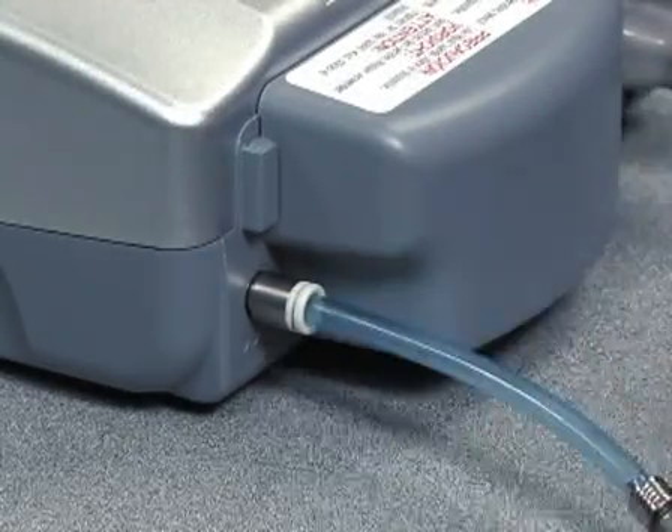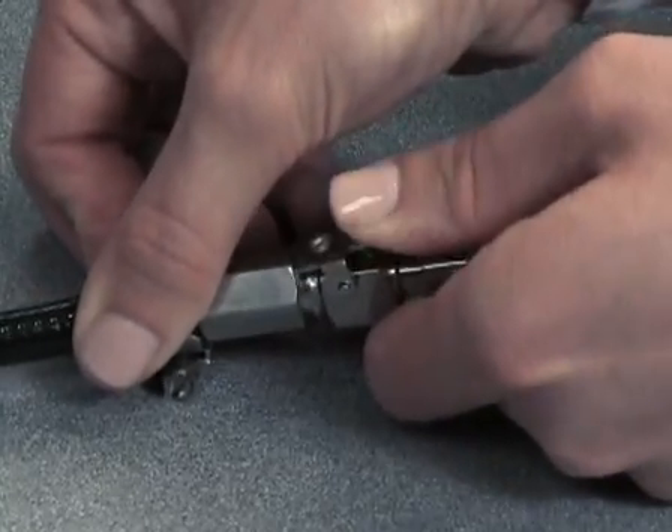Carefully check all water supply connections prior to startup to ensure that they are securely attached.